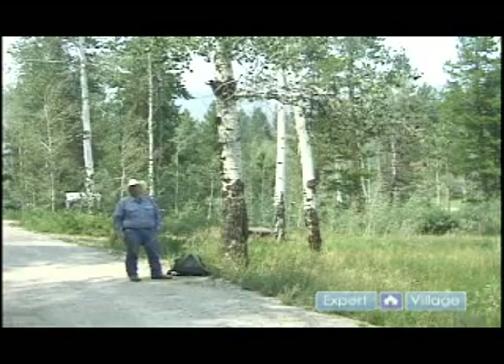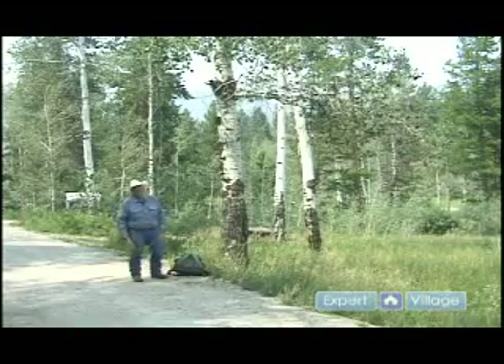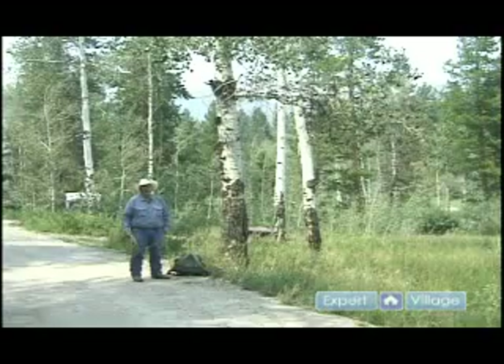Hi, I'm Jordan Pedersen for Expert Village. We're going to talk a little bit about safety with your food in the backcountry.